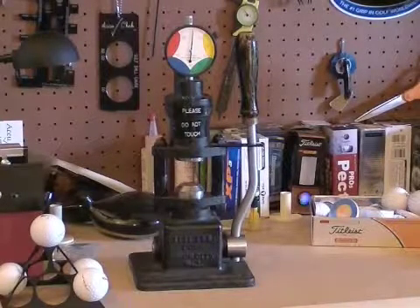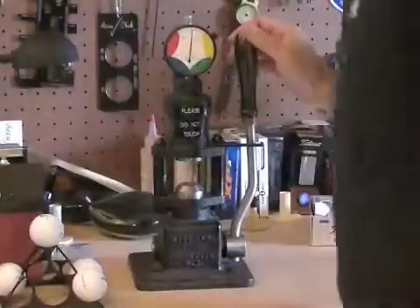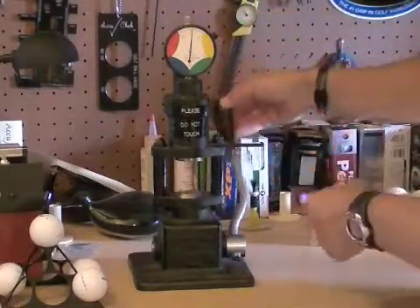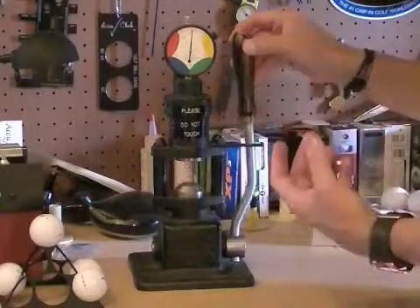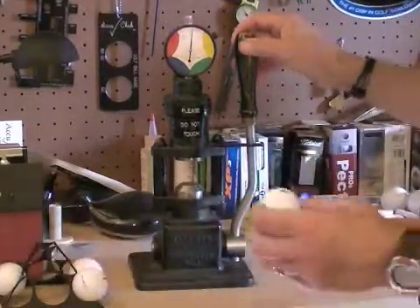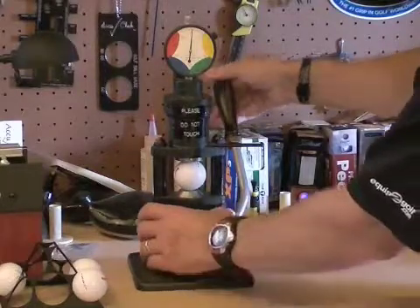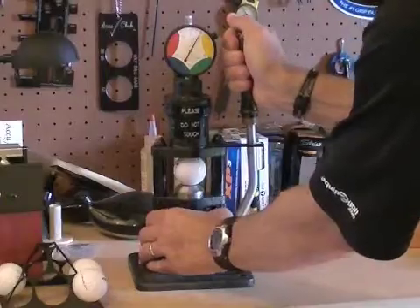Here on the bench is the Addy compression test device. As you can see, it's a simple device that consists of a gauge and a lever which, when you pull the lever back and forth, it applies a constant load to the golf ball. Basically, all you do is take the golf ball, place it in the holder, pull the lever back, and then read the number.